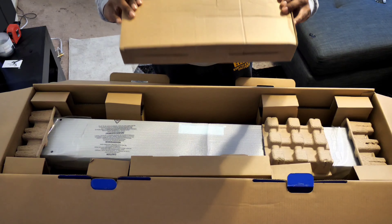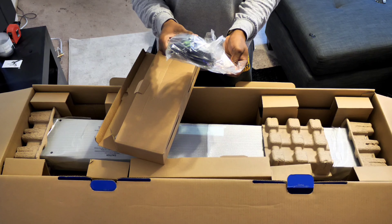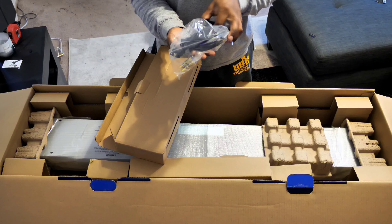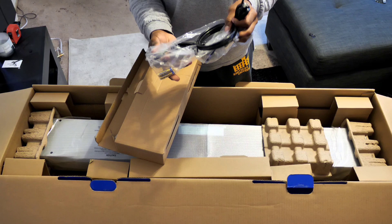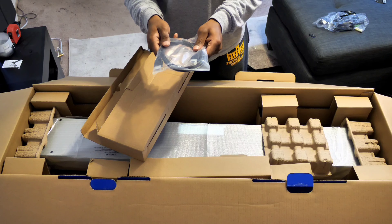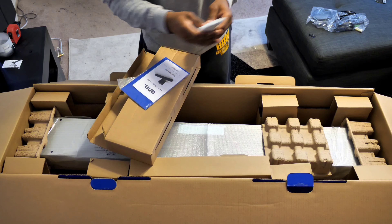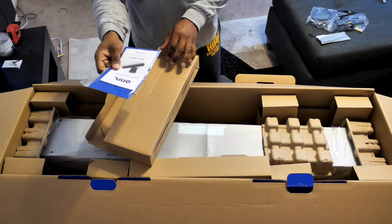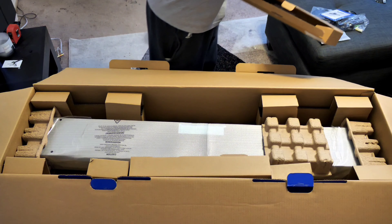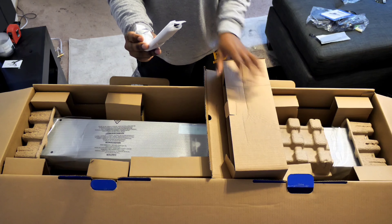Starting off with the accessories box — inside is the power cord, your Ethernet cord, two AAA batteries, and the subwoofer cord as well. Here's your HDMI, looks to be six feet. Here's your remote, which we'll talk about in just a second. Your instruction manual and your optical cable. It also comes with some mounting brackets, so if you want to mount this on the wall, you have the supplies needed.